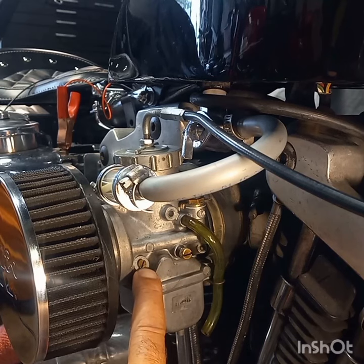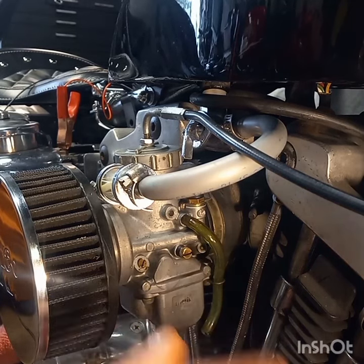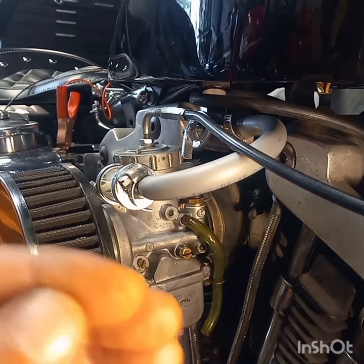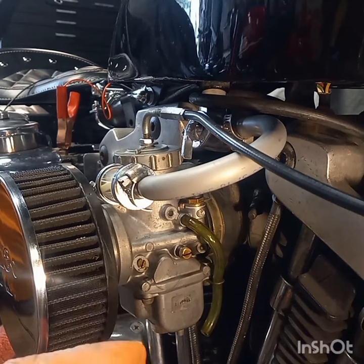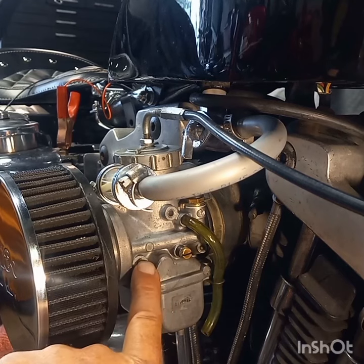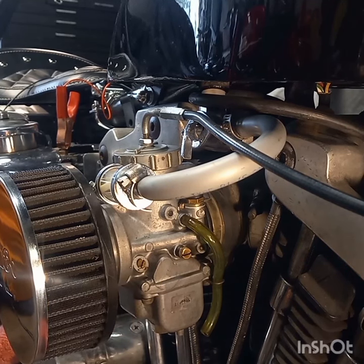Then you start the bike, get it up to operating temperature, and once it's warm you set your idle speed screw — the speed at which the motor idles — until it's idling on its own but at a very low idle. They want you to have it till it almost falls on its face; they want it at the lowest idle you can get while still keeping it running. Then you go back to your air mixture screw, your air inlet screw.